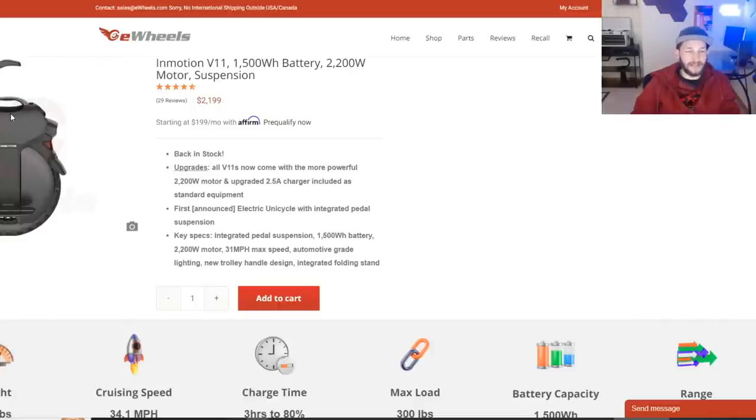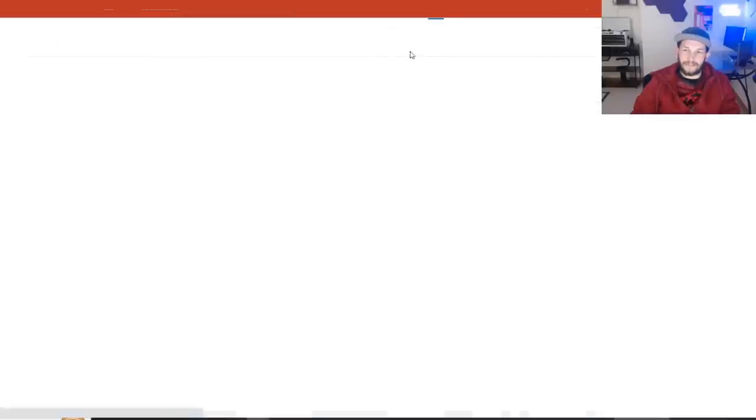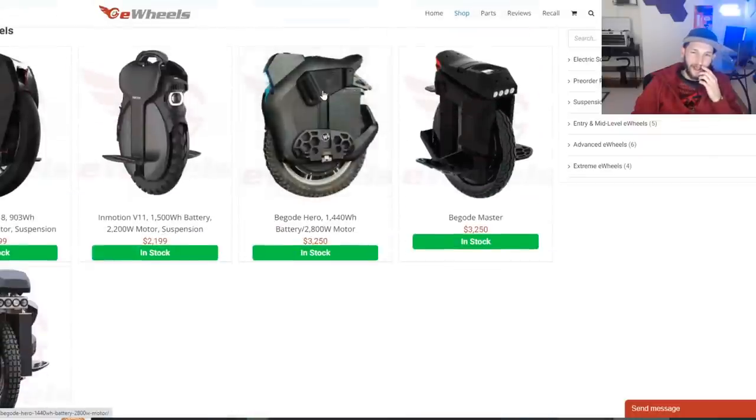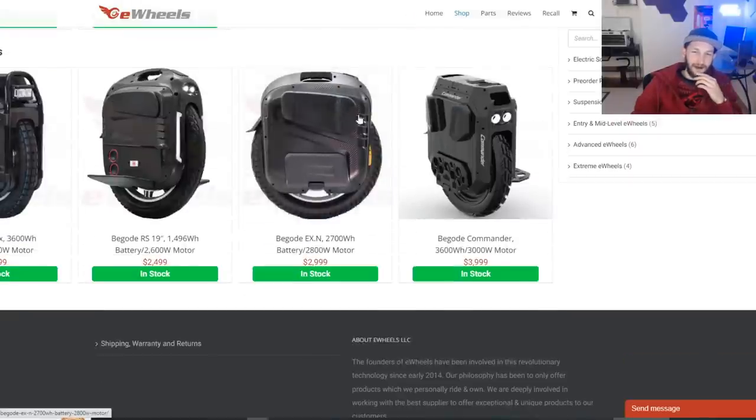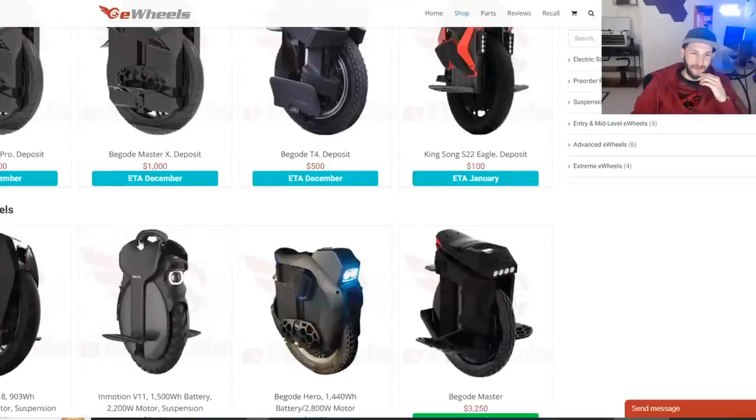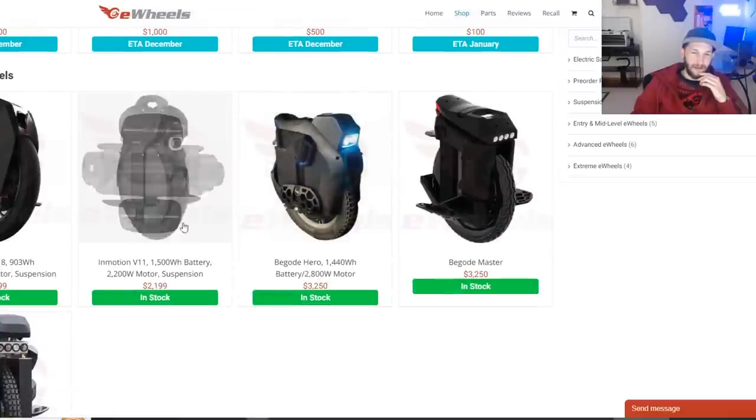That crash fragility is the one downfall and main reason I wouldn't buy the V11. Now the Kingsong S18 — to be short and sweet — I think it's one of the best-looking wheels out there by far. If you're a slower trail rider, someone just getting into the hobby as an entry-level trail riding wheel, and you just want to cruise easy on trails without breaking the bank, this is what you want. But if you've seen any hardcore trail riding or racing and you're someone who really leans into it, don't get this — it just does not have the power.